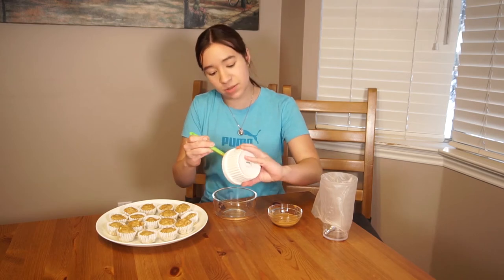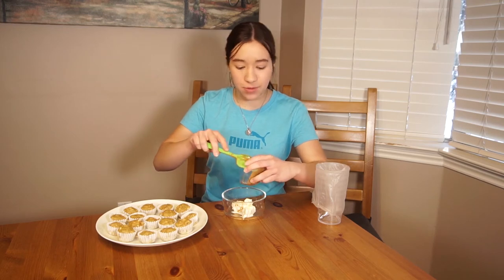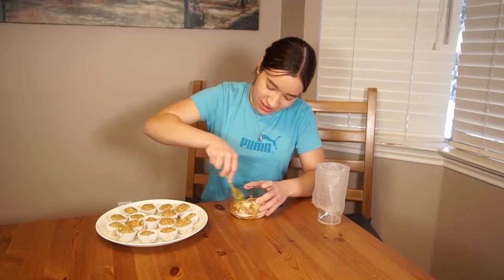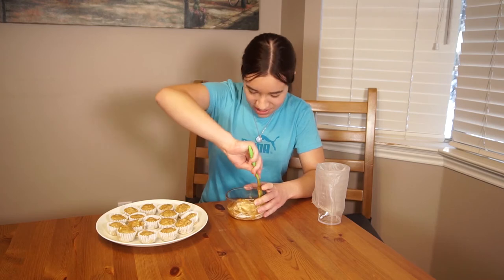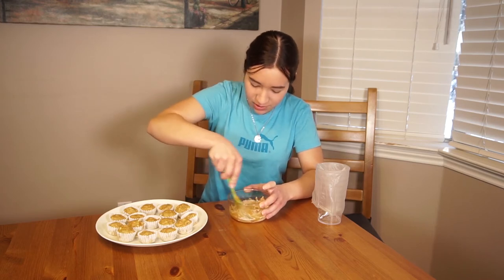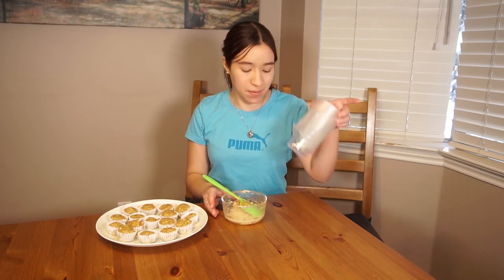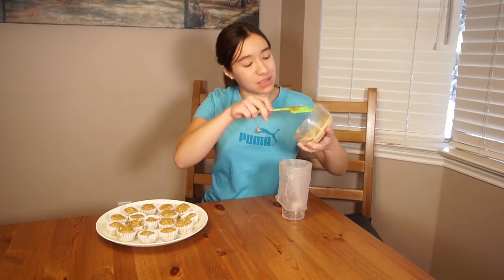My cupcakes just came out of the oven and now we're gonna make the frosting. Lily is not here right now but don't worry, she's coming back later. First I have two ounces of softened cream cheese and I'm just gonna put that in a bowl. Then I have two tablespoons of peanut butter — once again I'm using all-natural peanut butter so there's no added sugar. Now I'm just gonna stir this all together. You really gotta get in there, get a good workout. And that's it, the frosting is done! It's really simple, and now I'm going to put it in this piping bag.